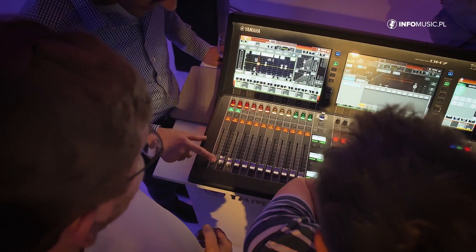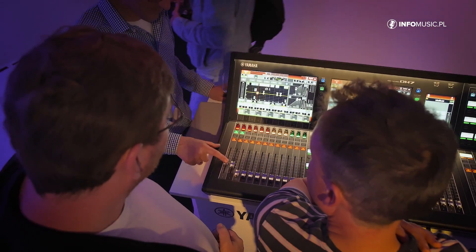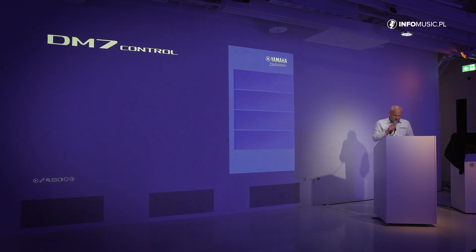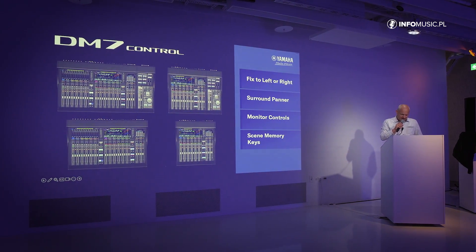Both consoles feature 48 mix buses and 12 matrices, along with a lot of features. We have also launched a control unit called DM7 Control, which can be docked as an option to the compact console as well as to the larger format console.